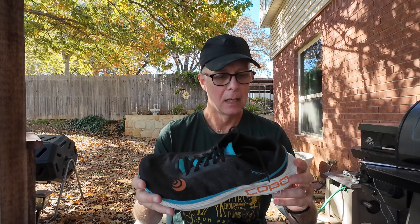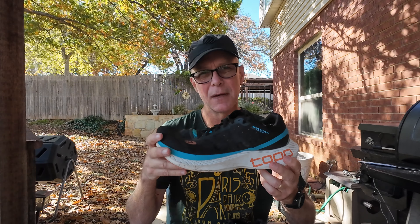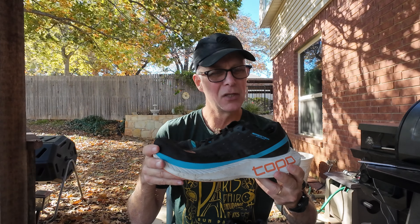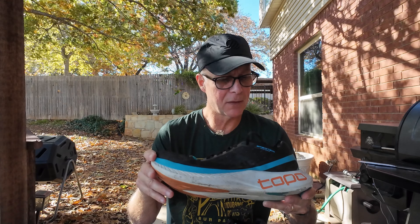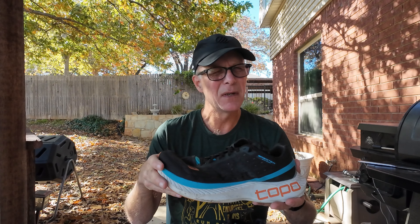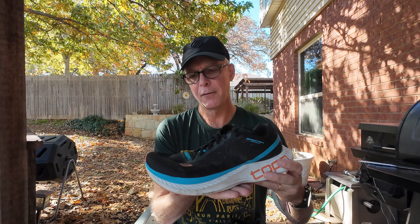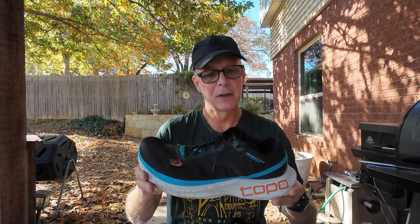They do have the zip foam EVA frame — it's their older zip foam that's a little firm, so these shoes do feel a little bit firm, even though they've got a lot of cushion. They do have an inner core of P-backs, which does give it some bounciness. You don't always feel the bounciness, and it is a fairly firm ride. But I just find them extremely comfortable, and they're very rockered, so you feel like you're moving a little quicker in them.